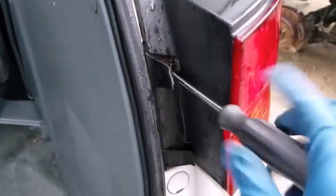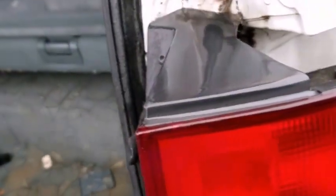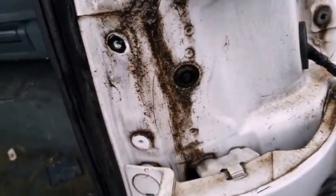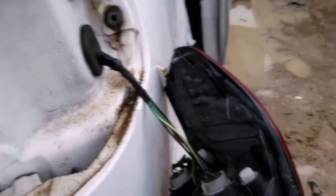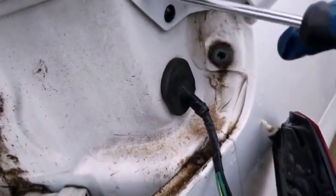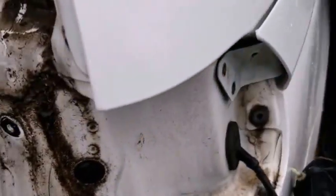The rear light needs to be removed. It's held in place by a couple of screws. Be careful — you might want to remove the bulbs and disconnect the harness that attaches to the light. And then there are a couple of screws here which attach the railing cover to the body of the van.